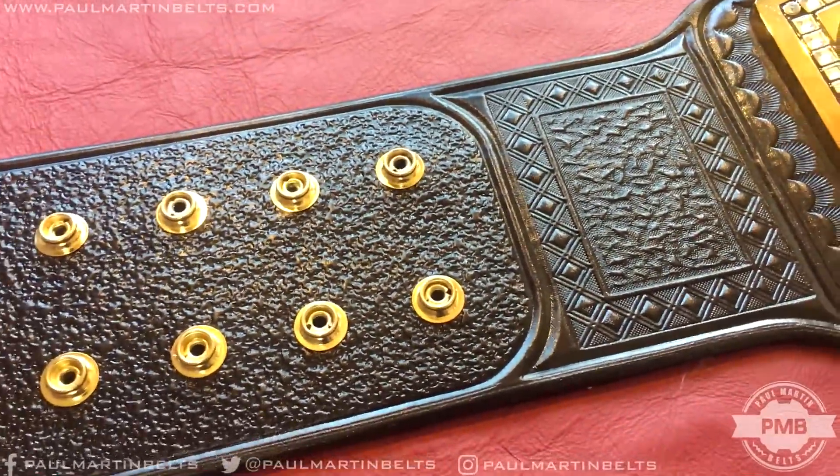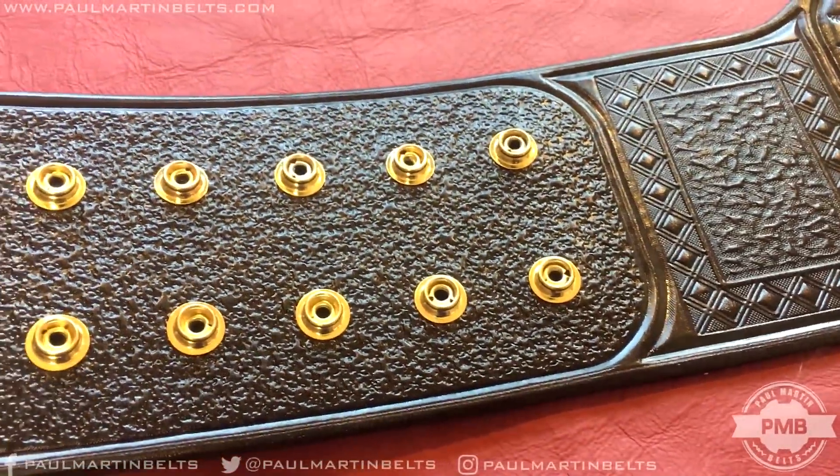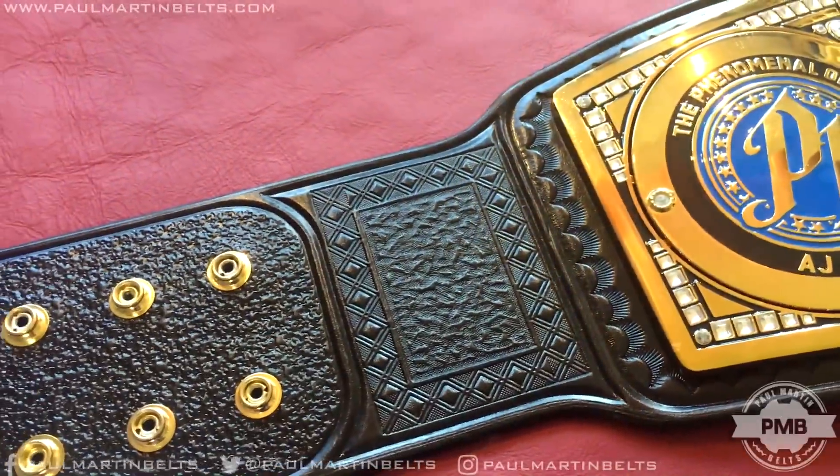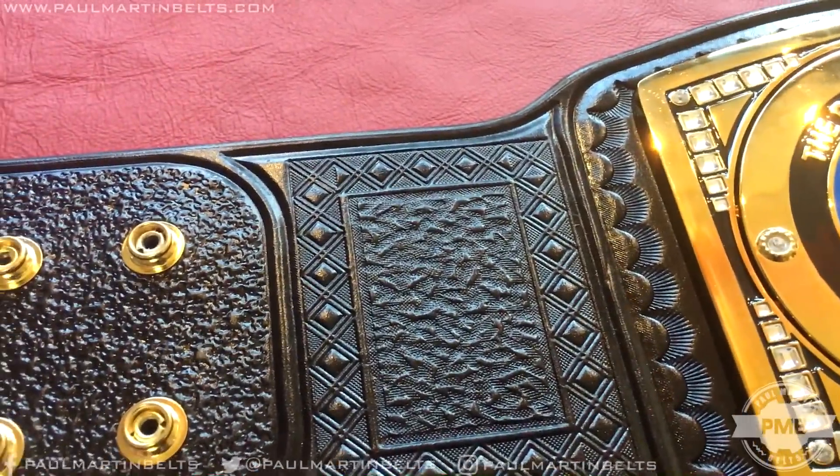I'm really a big fan of this 2018 styling. The previous versions of this belt had a little bit different leather — same with the Universal belt — but I think this is my favorite version that has actually been on this belt on TV.